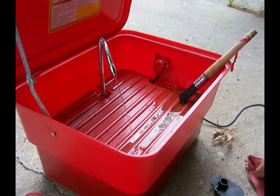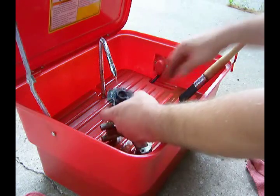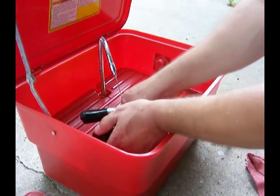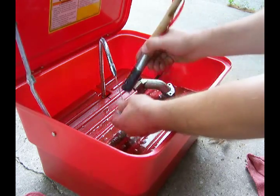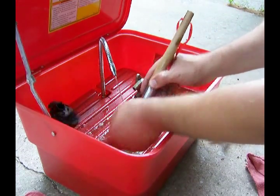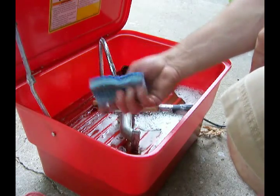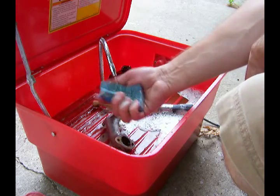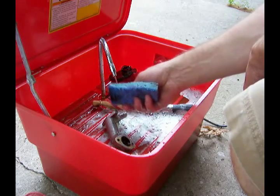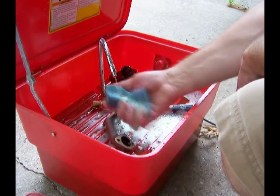All right, while we are waiting for the carburetor to clean in the carb cleaner, we'll get these other parts cleaned up a little bit. Got my inexpensive little parts cleaner here from Harbor Freight. One thing that helps a little bit is one of these little Scotch Brite pads — you can pick these up pretty much anywhere.